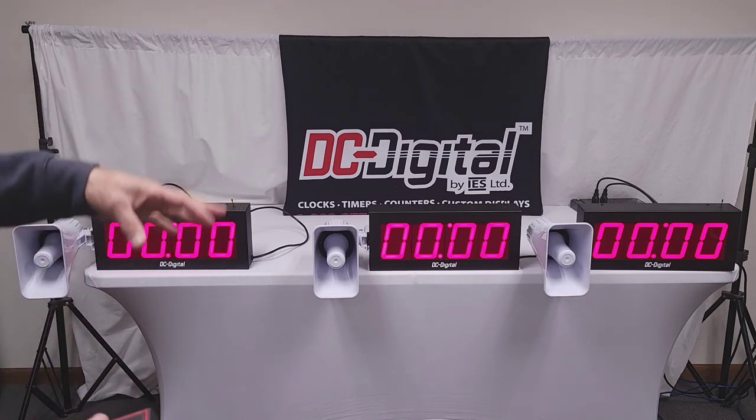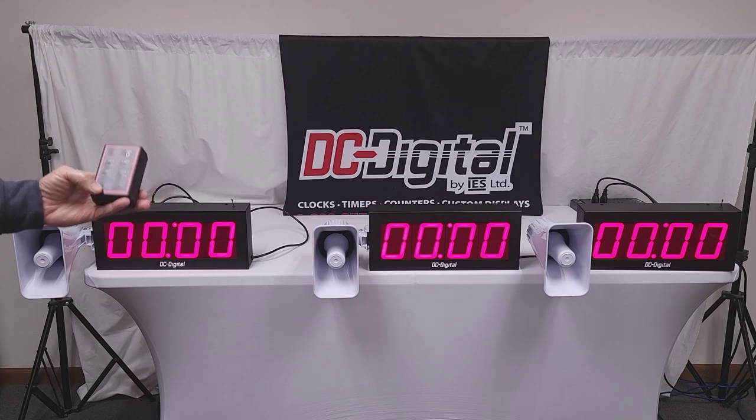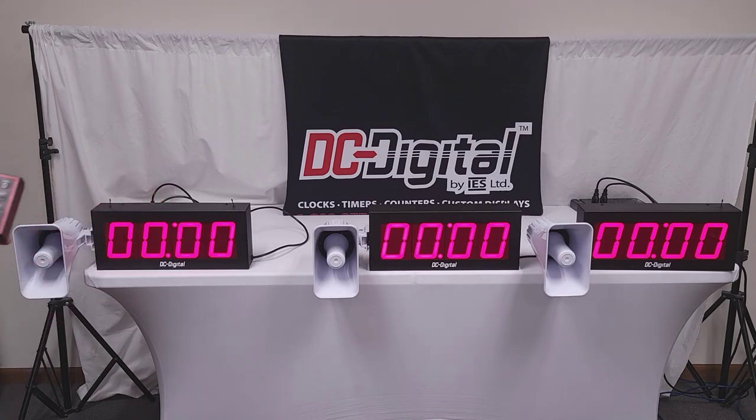This is a pretty simple, straightforward, very user-friendly system. Here's a picture of the controller — because sometimes in past videos I haven't shown a view of it. So again, this is Jim with DC Digital. This is the DC-40T-DN-W Countdown Timer System with our DC EOP horns attached, featuring a five-minute warning siren and a different tone at end of period — our steady siren. Thanks for watching.